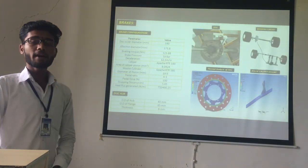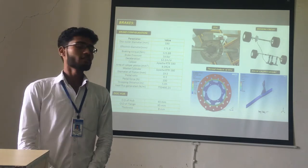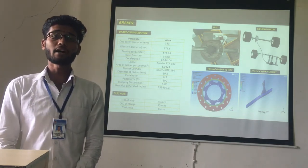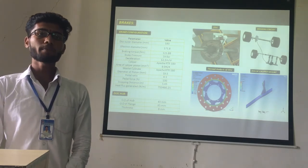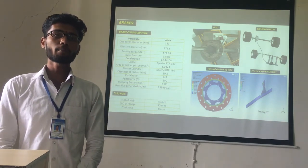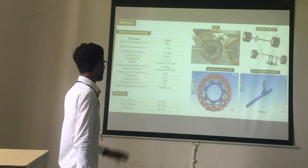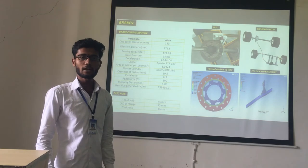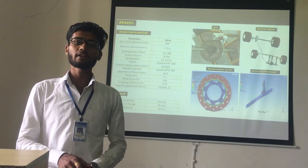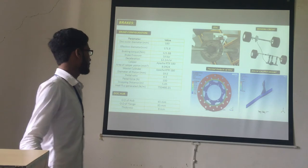For the braking system, we use the caliper and brake disc from Apache RTR 180. The disc outer diameter is 180 mm, effective diameter is 171.8 mm. The braking torque is 121.88 Nm and brake pressure is 18 bar. The caliper piston area is 8.04 mm² and master cylinder piston diameter is 19.5 mm. The pedal ratio is 6:1, pedal force is 100 N. The stopping distance is 5 meters and heat flux generated is 7,490 W/m². We also performed thermal analysis on the disc and FEA on the caliper mount.